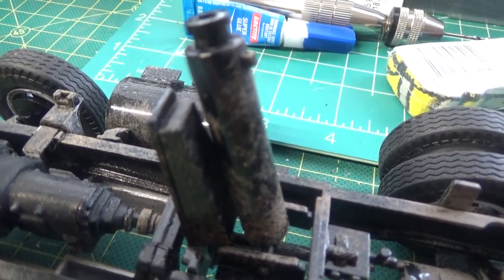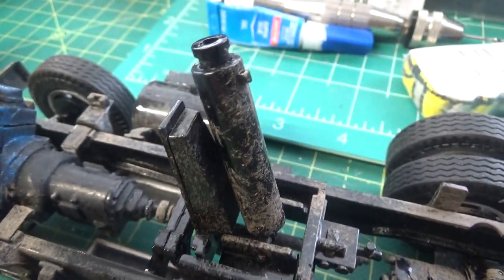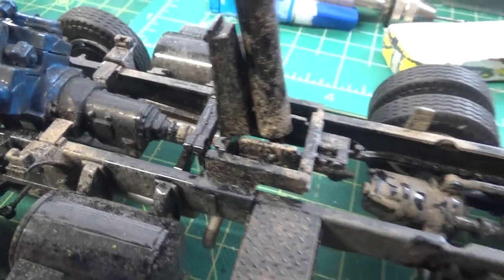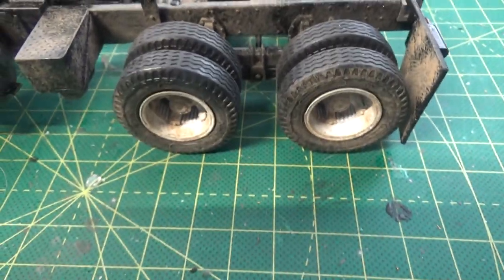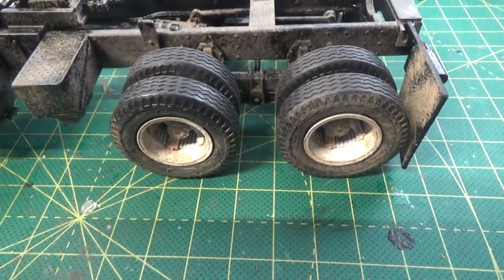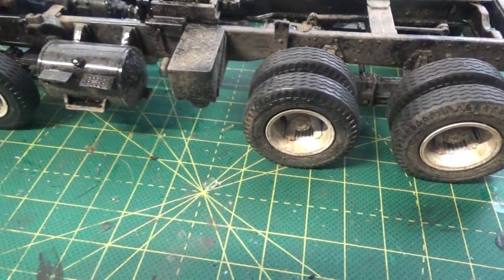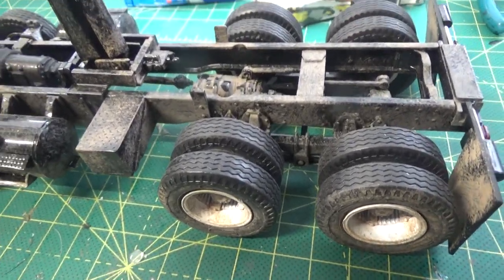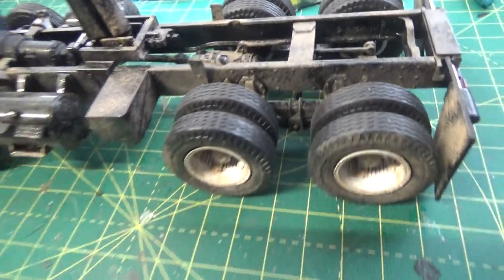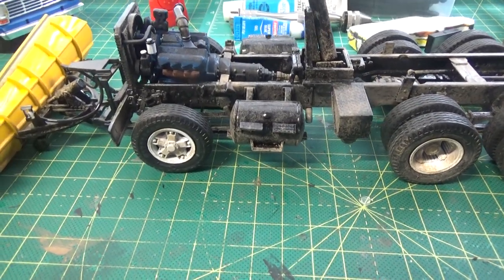The hydraulic cylinder for the dump bed has been installed here — it looks really good. I did dirty it up a little bit just to go with the rest of the chassis. On this truck I used some Dayton spoke wheels from a GMC Astro cab-over — same as I did with the previous truck. I didn't want to go with the kit wheels; I just wanted something that would give it a more basic work look.